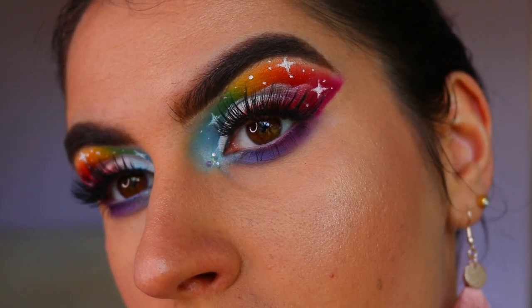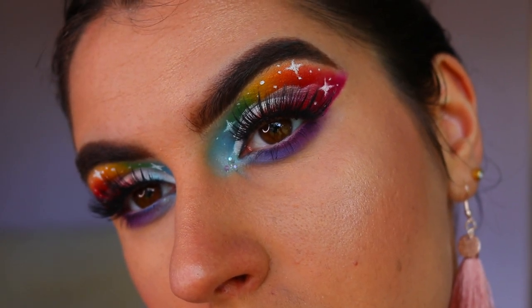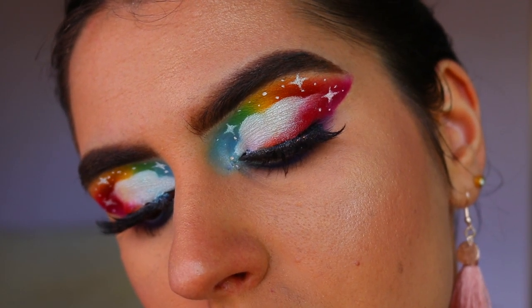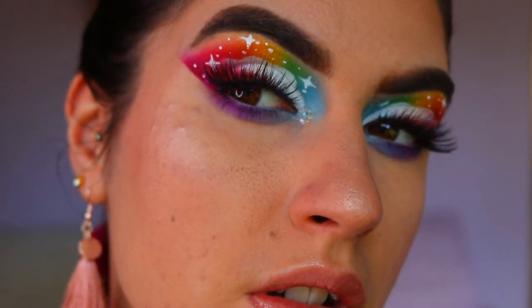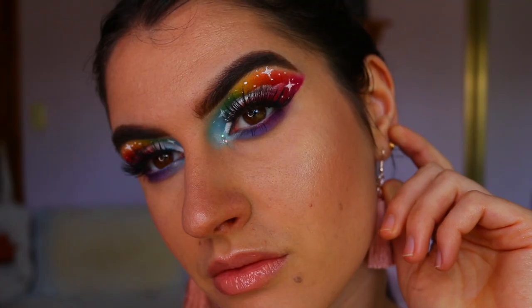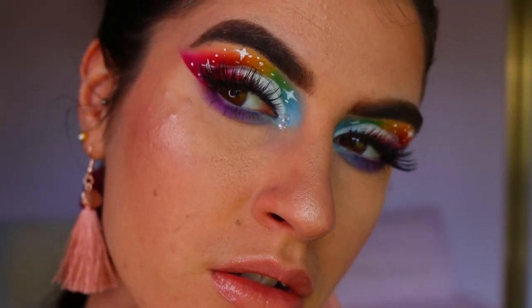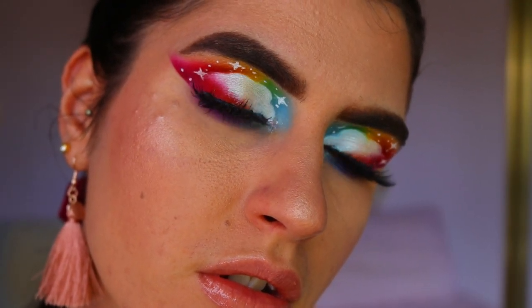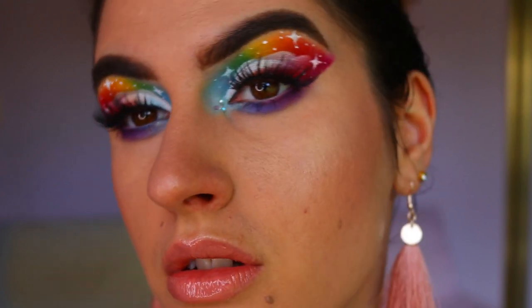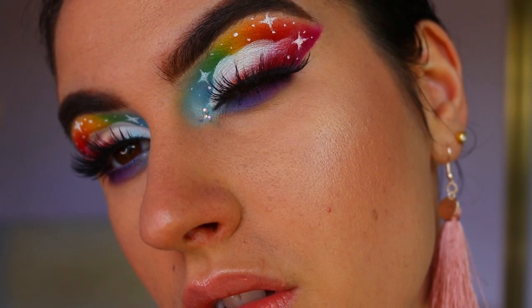And voila — this is the finished eye look! I was so happy with how it turned out. It's such a beautiful, colorful look — perfect for Pride Day, or everyday wear, whatever you want to wear it with. If you liked this look, don't forget to leave a thumbs up and leave any requests down below. Have an amazing day — I love you all so much, thank you for your support, and I hope to see you in my next video!